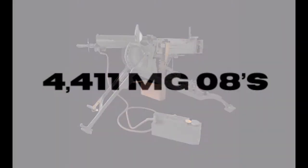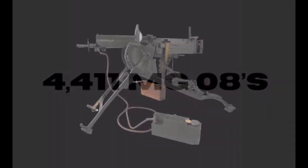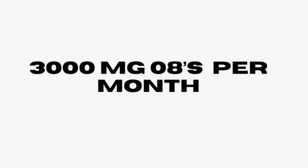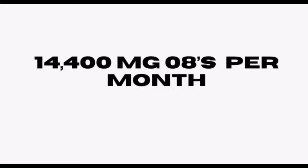When the First World War began, the German Army had 4,411 MG-08s at their disposal, but as the war progressed, demand quickly went up. In 1914, factories were producing 200 MG-08s per month. By 1916, 3,000 were produced per month. And in 1917, 14,400 were being produced per month.